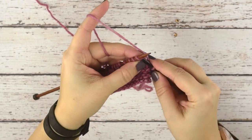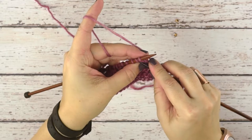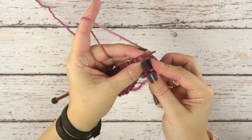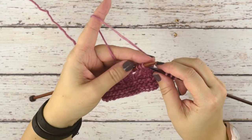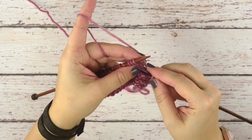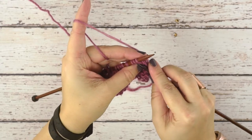you knit into the front leg of a stitch. For a knit two together, you would knit through the front leg of both stitches on the needle. So for a knit three together, we're going to do that exact same thing — we're just going to insert our right hand needle into the front leg of all three stitches.